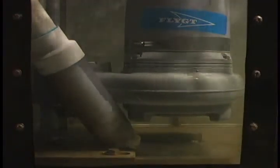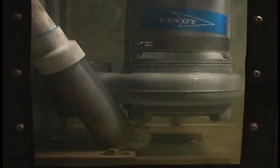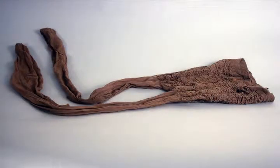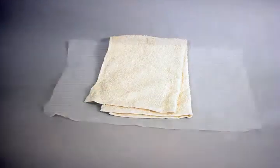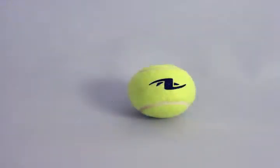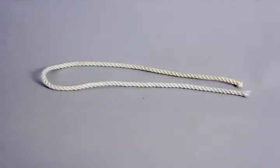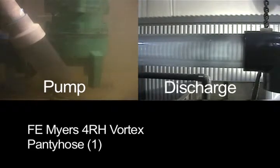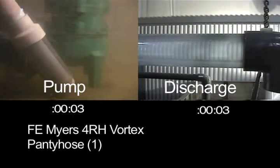During the test, we will insert common household items into a chute that will direct them to the pump inlet. These items are a single pair of pantyhose, a dish towel, a diaper, a Swiffer, a stuffed toy, a tennis ball, and a strand of rope. Then we will repeat the process feeding two of each item. The screen is split to show the items being fed to the pump on the left and the discharge pipe on the right. The two screens are synchronized with the running time of the test shown below each window.